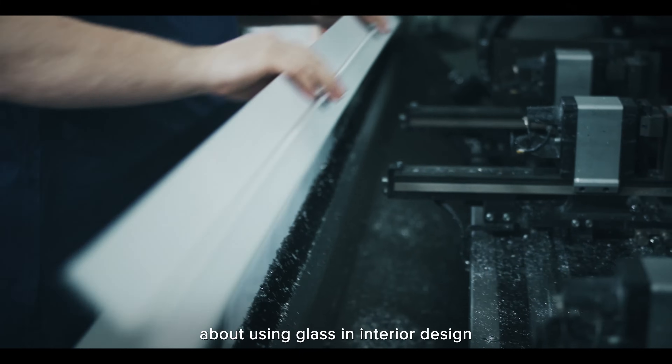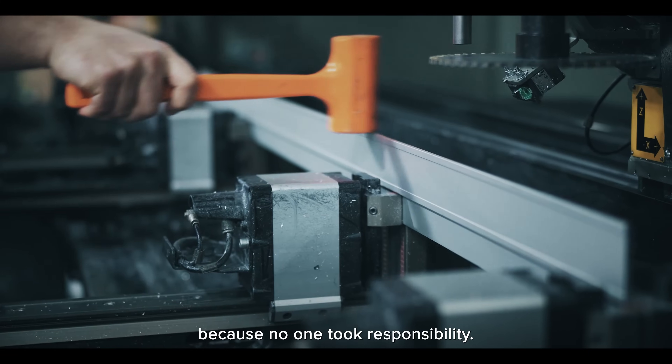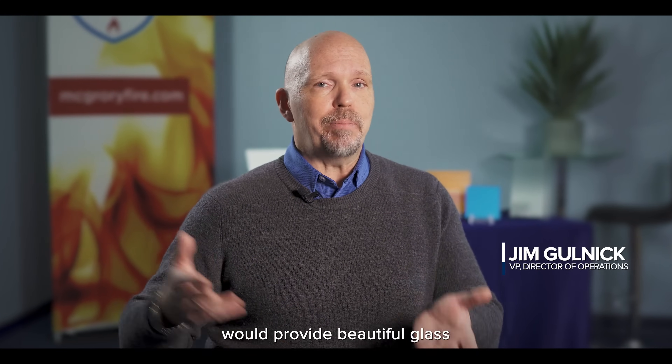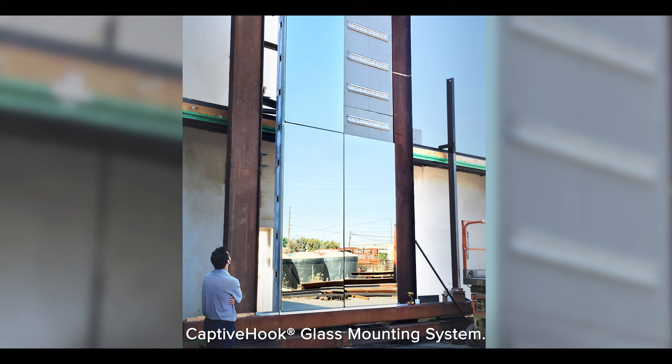Architects were apprehensive about using glass in interior design because no one took responsibility. Traditionally, glass companies would provide beautiful glass with somebody else's adhesive or mounting system, until we came up with the captive hook glass mounting system.